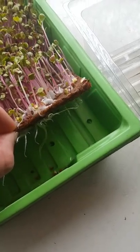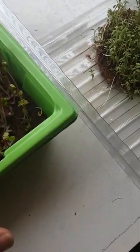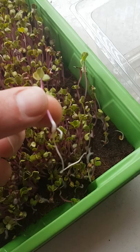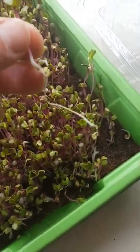You can see I'm using this coconut coir matting. It's really been great for growing these microgreens. You can see how beautiful and clean they've been growing, and they're really getting a nice strong root as well.